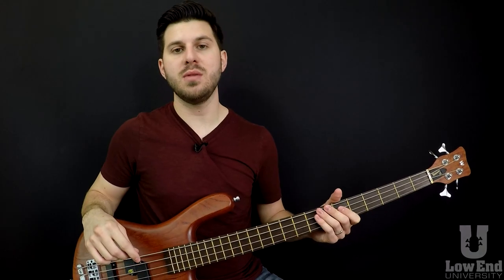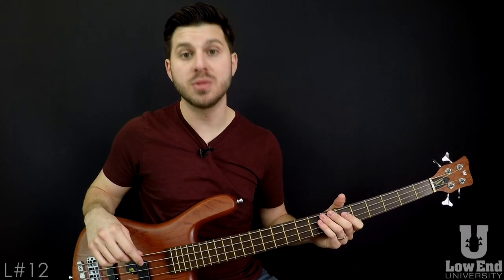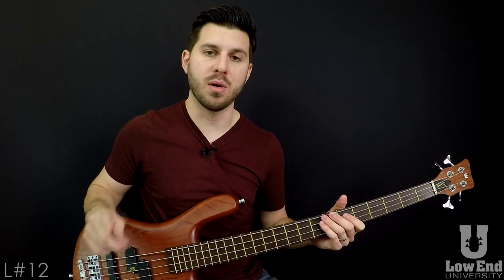Hey everyone, Marc Michel here at Lowen University. Welcome to lesson number 12. This is Introduction to Double Thump Technique, Part 1.